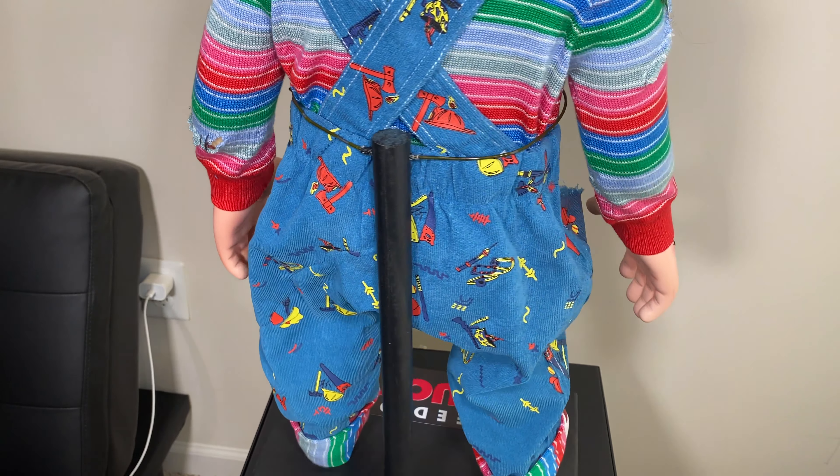One final thing about this doll — I want to show you how poseable it is. The head does a full 360 swivel turn so he can look in different directions. Posing is really good on the arms, and the hands turn and twist so you can have him doing gestures — like trying to shake somebody's hand. The legs also bend and turn.